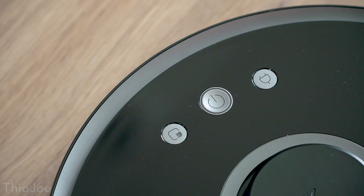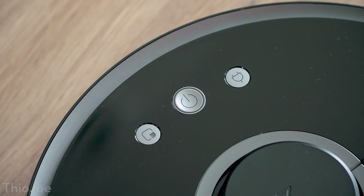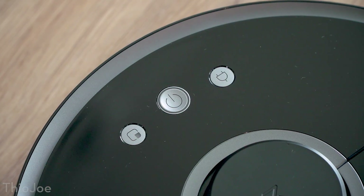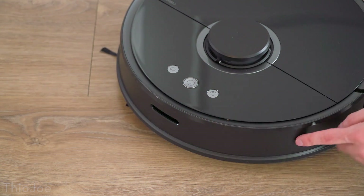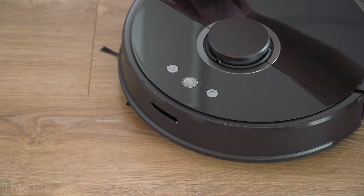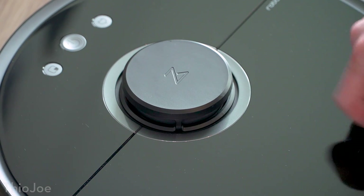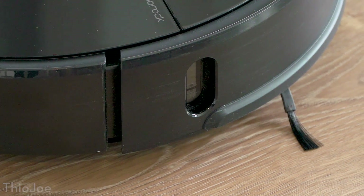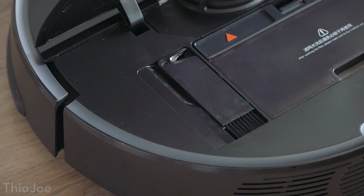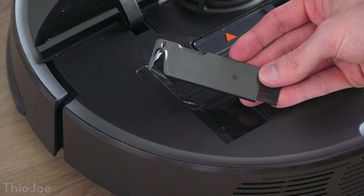Finally on the vacuum itself, there are a few things I haven't mentioned yet, like the buttons on the top which you can use to start a full cleaning run, do a spot cleaning, or return it to the charging base. But if you're going to use this vacuum, you should really use the app to take full advantage of it. Around the sides there are sensors out the wazoo, including a front bumper which can detect if it collides with something, a bumper sensor on the top laser unit so it doesn't get stuck underneath anything, and wall sensors so it can clean as close to edges as possible. Inside the lid it also comes with a convenient storage spot with a little cleaning tool, which you can use on the brush and filter if needed.